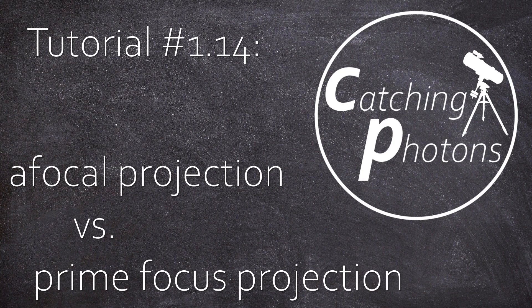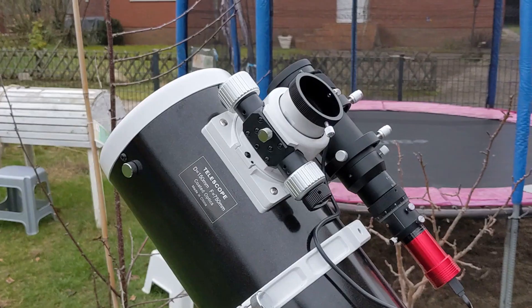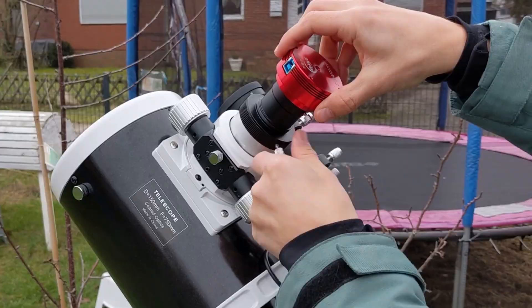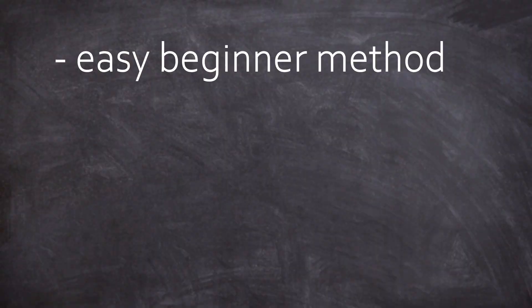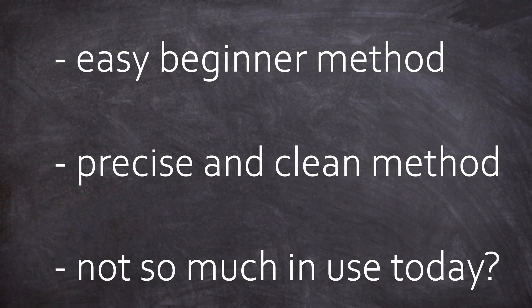Hey folks, it's Chris, welcome back. You want to use your brand new scope to take your first image? Today we want to talk about different methods of attaching your camera to your telescope. We'll see that some methods are low cost and easy, preferred by beginners; some are extra precise, used by all the pros; whereas other methods are quite out of date. So let's go.